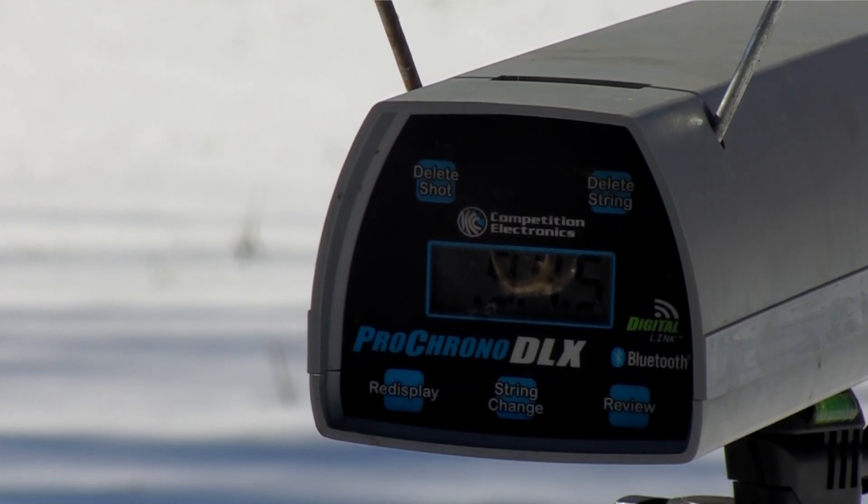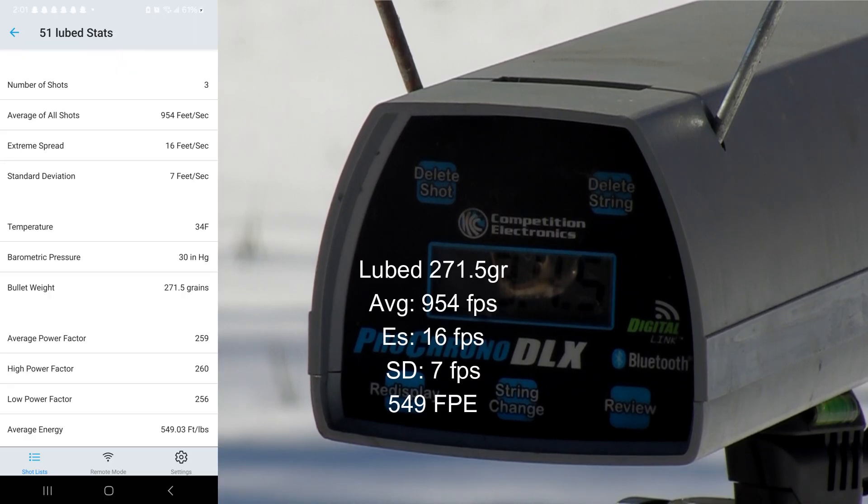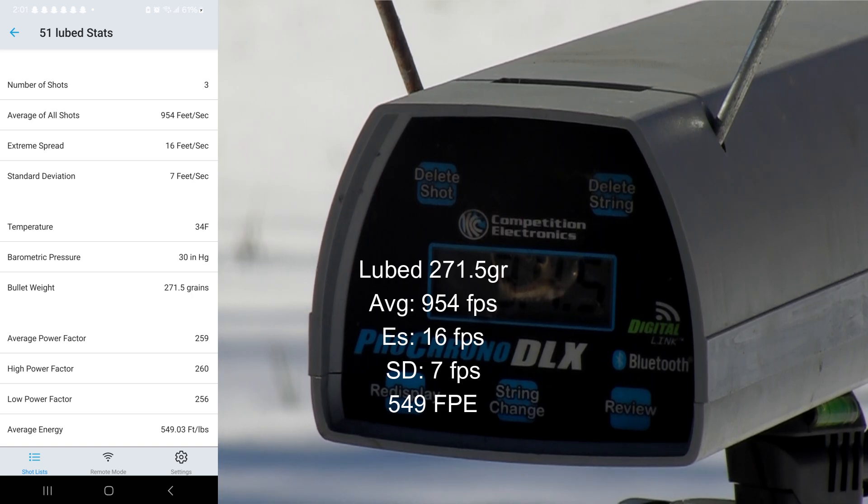It shot slower. The lubed average: 954 feet per second, extreme spread of 16, standard deviation of 7, average energy of 549.03 foot-pounds.